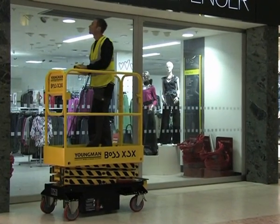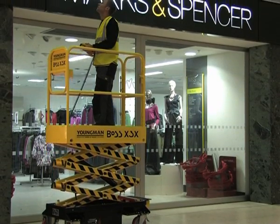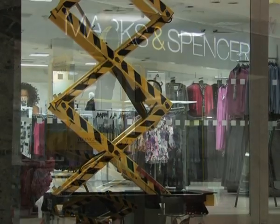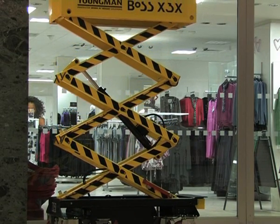The Boss X series machines are fitted with a tilt sensor as standard and do not require the use of stabilizers. The work platform is supported by a rigid and robust box section scissor construction.